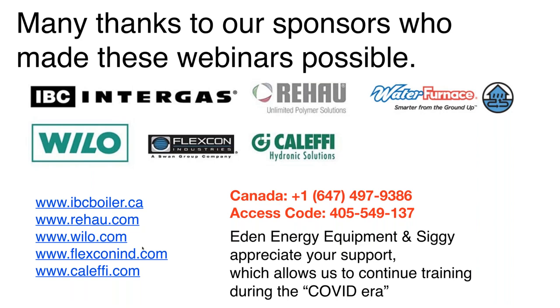Thanks, Mike. Welcome back, folks. As Mike was saying, this is session number three out of four of our COVID era miniseries on hydronics training. What we're going to talk about today are thermal storage tanks and buffer tanks. We're going to talk about sizing them, what they do, and compare different types of piping assemblies.